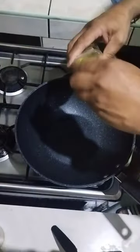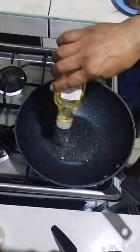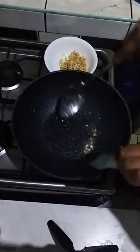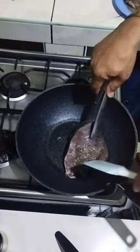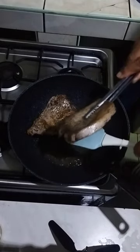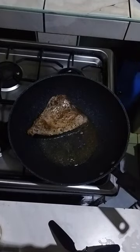Next, we can commence cooking by heating up a wok and adding olive oil or any other available oil in our kitchen. Once the oil is sufficiently hot, we will toast some garlic until it turns golden brown and then remove it from the wok. While the wok is still hot, we will sear the tuna on both sides to seal in the flavor and create a thin crust on each side.